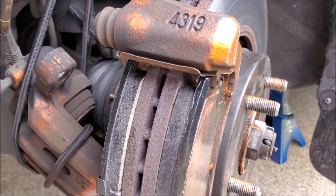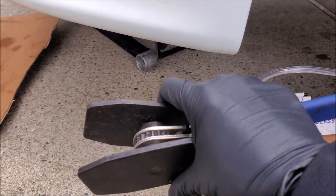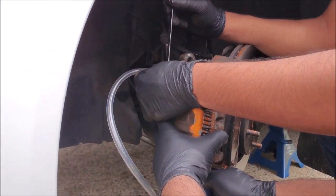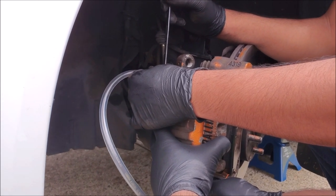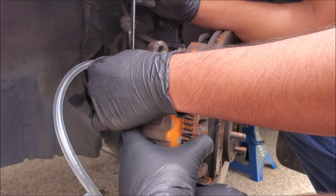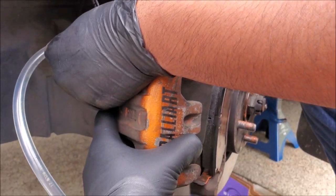Now we can go ahead and compress the caliper. To compress the piston there are different tools you can use — you could use a C-clamp, but we actually like using this tool designed specifically for brake calipers. This is really great for fixed calipers but it'll work on a floating piston just as well. You could just compress the piston in the caliper and then fit it over the new pads, but these calipers get really hot and there's going to be a lot of acid in here, so what we have to do is crack it open first. Now we can go ahead and start pushing the pistons back in.